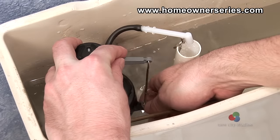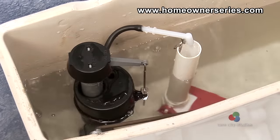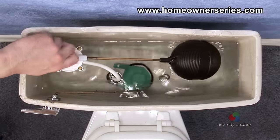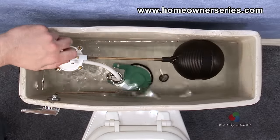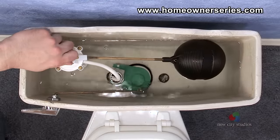With the fill valve, simply slide the adjustment clip up until the correct amount of water is filled into the tank. For the ball cock supply valve, simply turn the adjustment screw counterclockwise, allowing more water to enter into the tank.